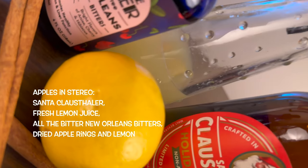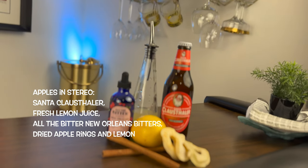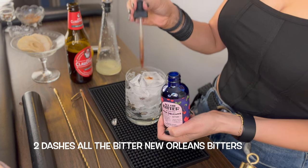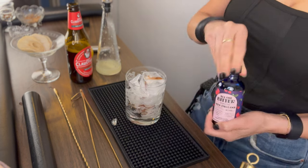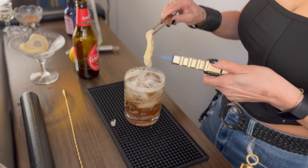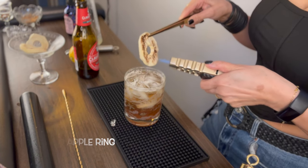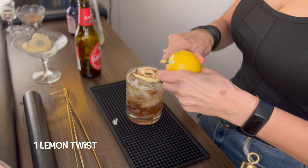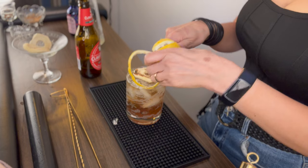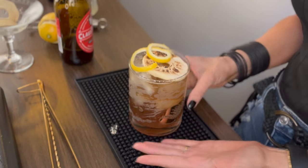For the Apples in Stereo, you will need Santa Klaus Thaler, fresh lemon juice, All the Bitter New Orleans bitters, dried apple rings, and lemon for garnish. Start by icing a rocks glass. Add two dashes of All the Bitter New Orleans bitters, followed by a half ounce of fresh lemon juice. Stir in your Santa Klaus Thaler. Garnish with a scorched dried apple ring — this gives a delightful caramelized aromatic experience — and also a lemon twist for bright freshness on the nose. Make sure to perform your twist over your bevvy so all those fragrant oils make it in. And there you go — Apples in Stereo.